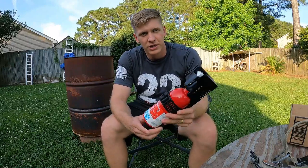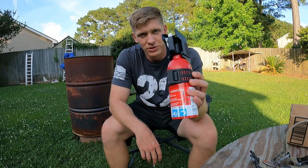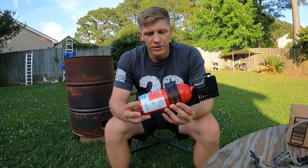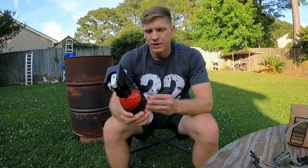Today's video is a demonstration and test, a good look at using an automotive fire extinguisher. This is one you're gonna see on Amazon — it's pretty highly rated and it's from First Alert.